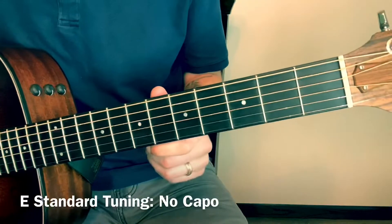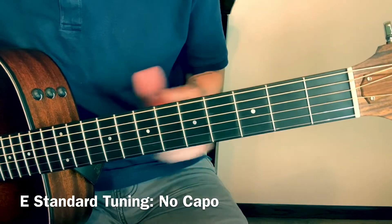Hey, what's up? I'm gonna show you how to play Love Is Gone on guitar. If you find this video helpful, please like and subscribe — I'd really appreciate that. Let's get started. This song is in standard tuning and you will not need a capo.